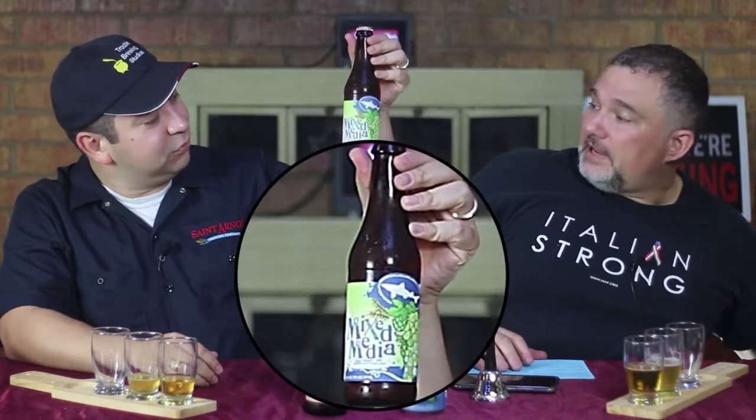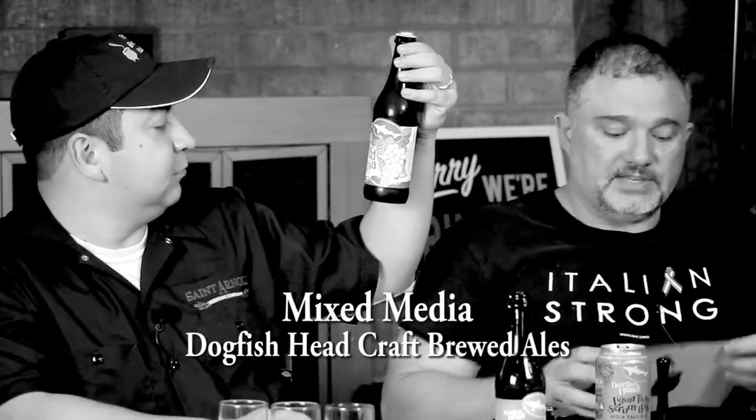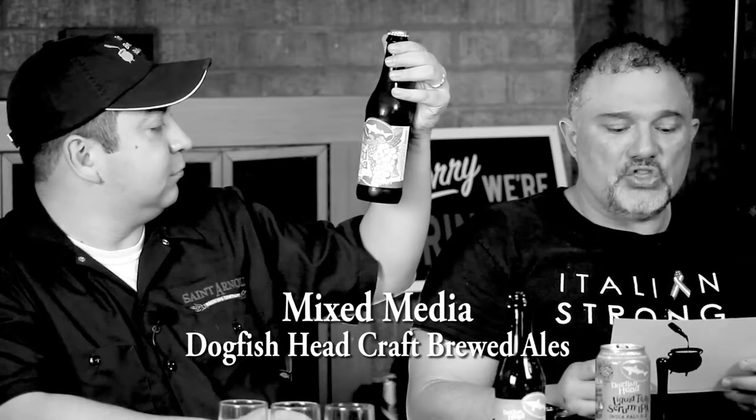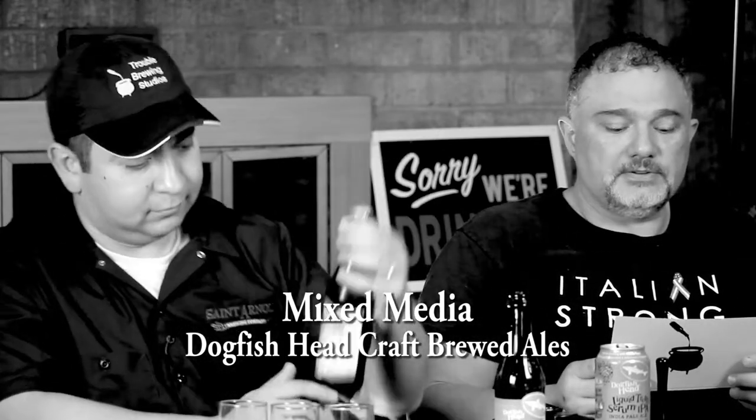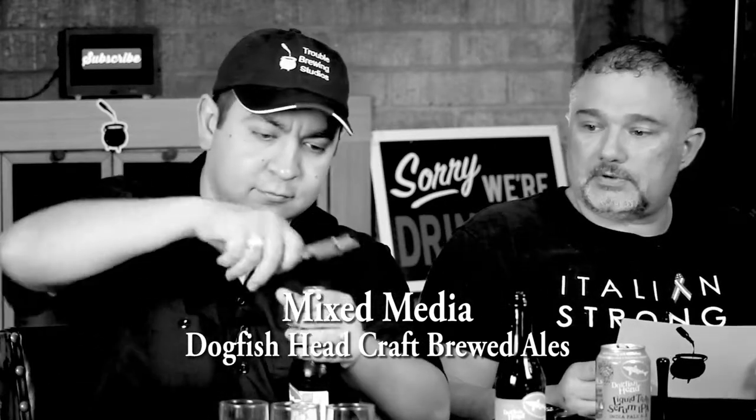For our final beer of the week, once again from Dogfish Head, we've got Mixed Media, which is a kind of blend of white wine and beer. It has an ABV of 7.5% and 15 IBUs, and is released from May through September.